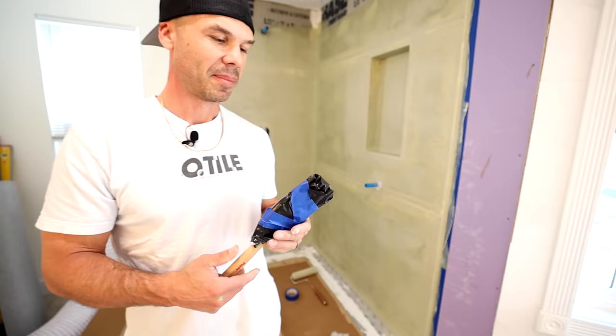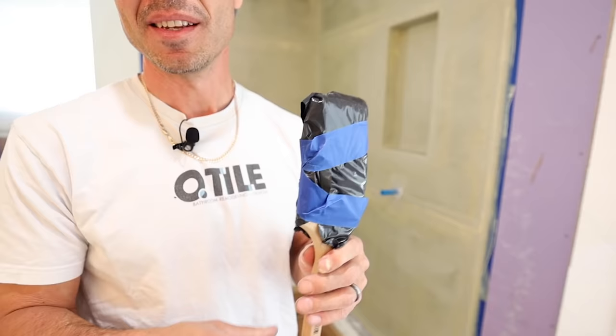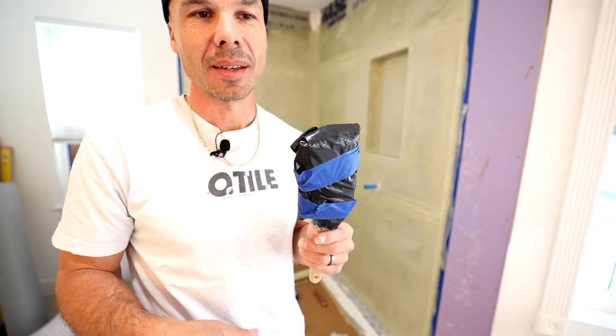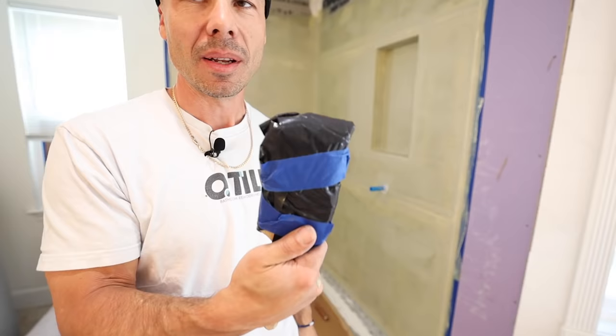Here's another tip: while I'm waiting for the coat to dry, I don't want that coat to dry on my nice brush. So I just take some plastic — you can use a grocery bag or plastic sheeting. I cut this off one of my trash bags, wrapped it with tape, sealed it up so I don't have to rinse it out. I can just take it off when the second coat's ready to go.